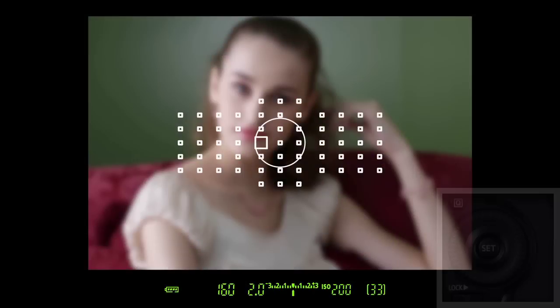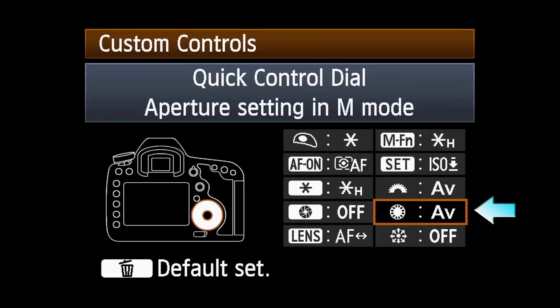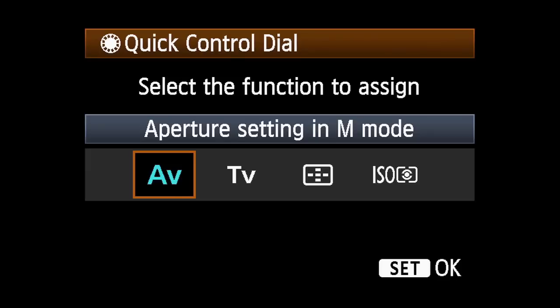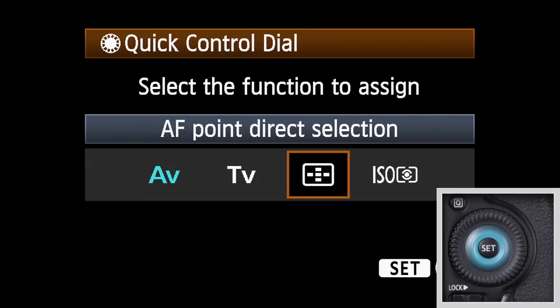Another possibility is to immediately move AF points side to side in the viewfinder by just turning the quick control dial. Select the quick control dial option within the custom controls menu, highlight AF point direct selection, and press set.